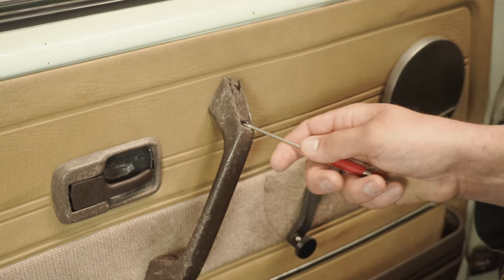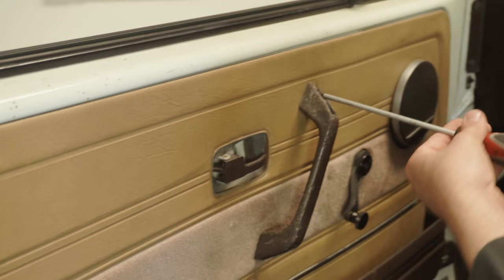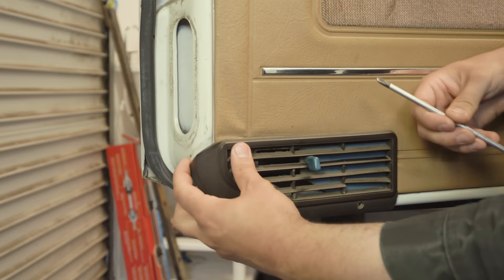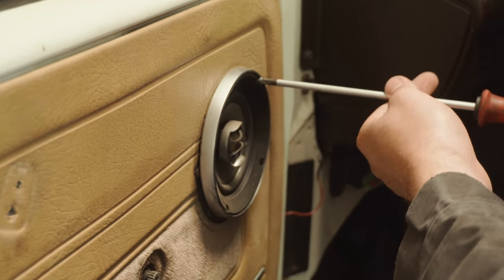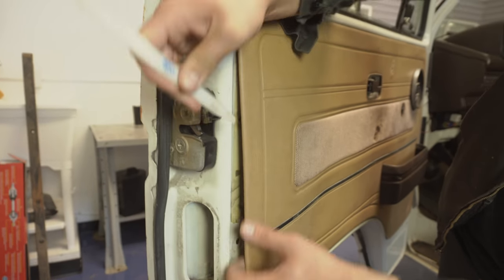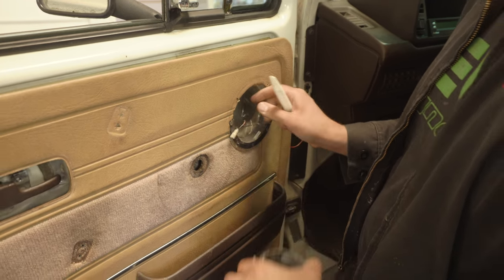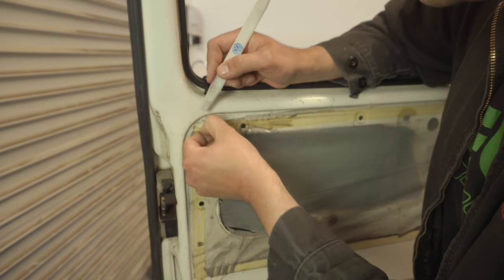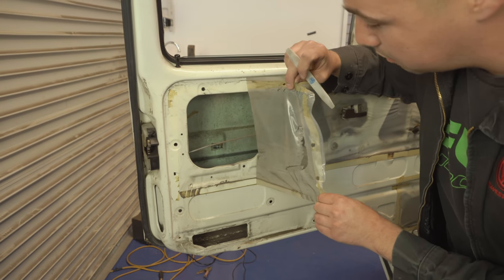First, you're going to want to start by removing all the components attaching the panel to the door. Next, use a non-marring pry tool to remove the panel from the door. With the panel out of the way, remove the moisture barrier film. If you do not have a replacement, save this for reuse.